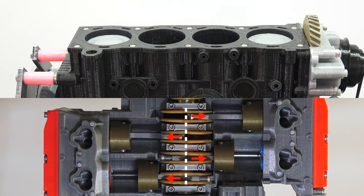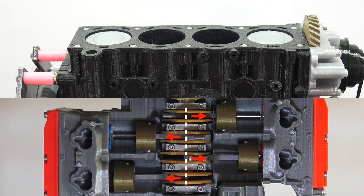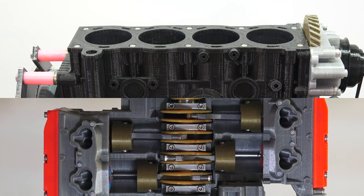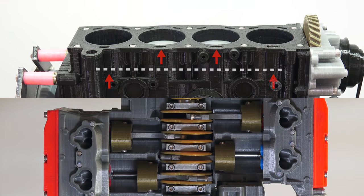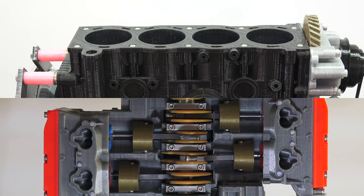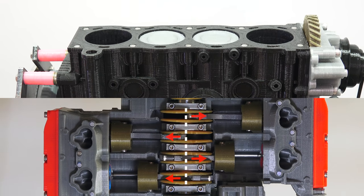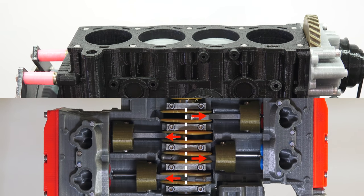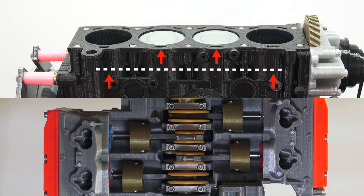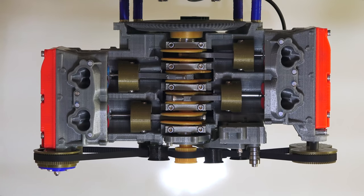When we get into secondary forces, however, the engines begin to differ. Secondary forces are created due to the piston traveling faster at the top half of the cylinder than at the bottom half. When the piston reaches the very top or very bottom of the cylinder, the secondary forces point up or out from the piston. With the boxer engine, since the pistons point opposite each other, these forces are balanced out, resulting in a very smooth running engine. For the inline 4, all of the forces point in the same direction and thus do not cancel each other out, causing the engine to vibrate unless balancing shafts are used.